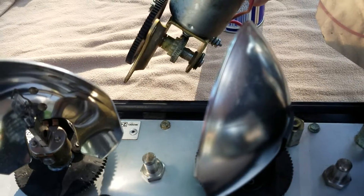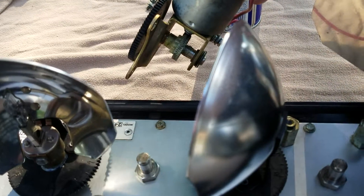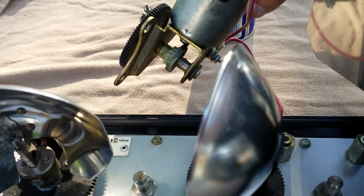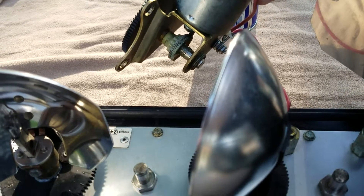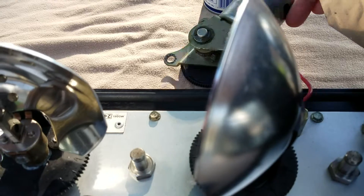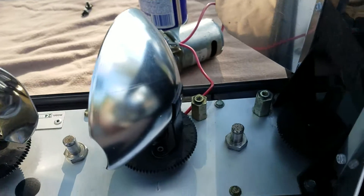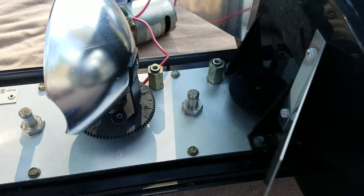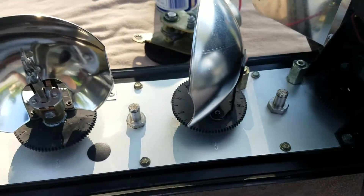Just unbolt it — you don't have to unwire it, just remove it. The reason is it will not allow you to set the gears properly, and you'll end up stripping the worm gear on the back of the motor. Don't strip that worm gear — it's like gold. They're hard to find, they're plastic, they're old, and they're fragile. With the motor removed, those two mounting points are free and you have free reign to do what you want.